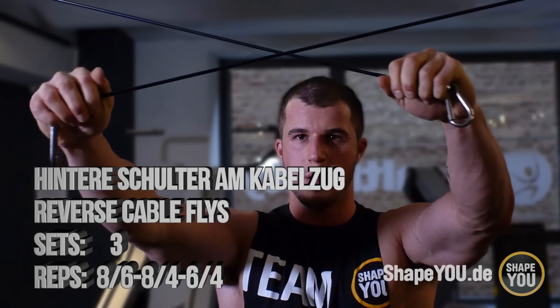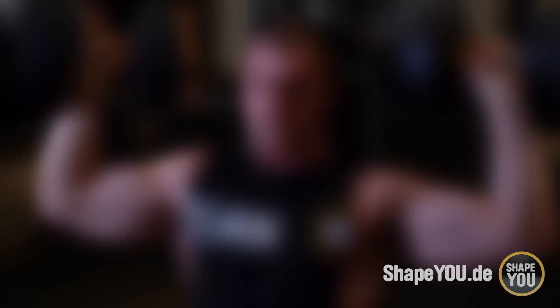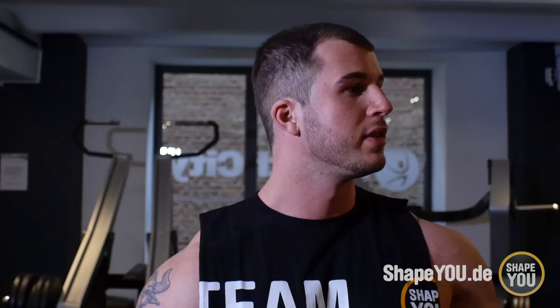Als zweite Übung mache ich jetzt einen Supersatz aus Reverse Butterfly am Kabelzug – für den Trapez, also für den Nackenmuskel – kombiniert mit Schulterdrücken mit Kurzhanteln.